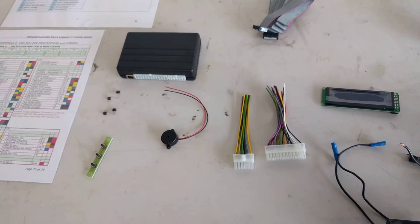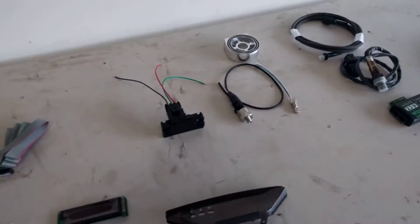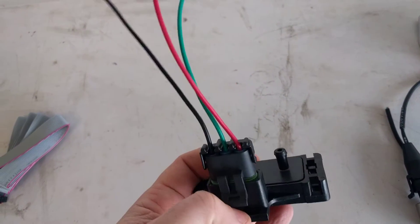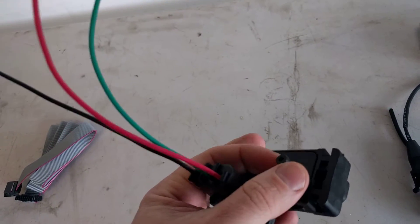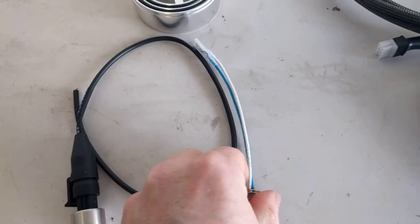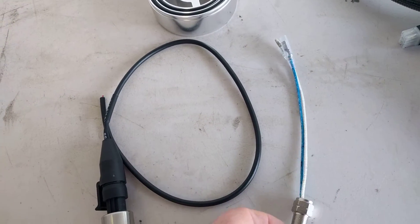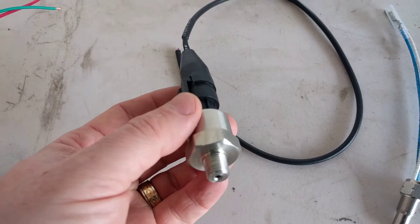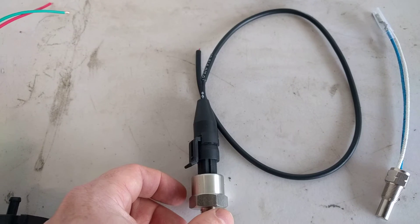The main thing we tend to want to use this for on the VR4 is data input — things like boost sensors. We have a GM-style 3-bar MAP sensor which we're going to mount and feed a vacuum hose into from the motor, then wire into the UT Comp. We have a 2-pin oil temperature sensor which we're also going to wire in, and a 3-wire pressure transducer for the oil system which is also going to be wired directly back into the UT Comp.